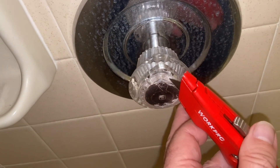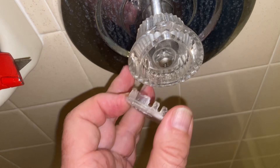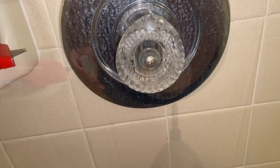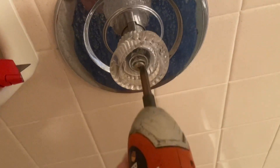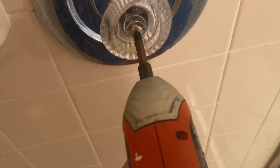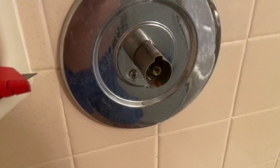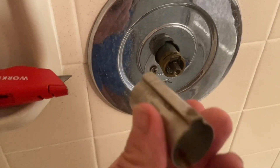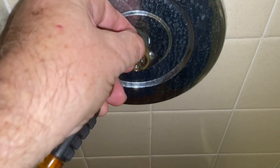One of the hardest parts of the job is prying this cap off to expose that retaining screw. Remove and do not lose the retaining clip.